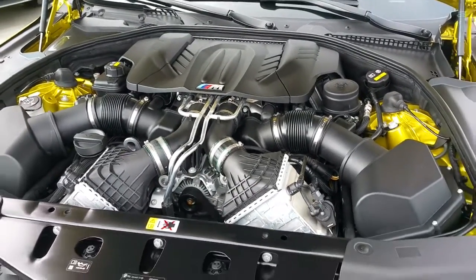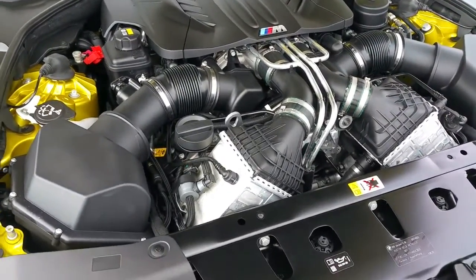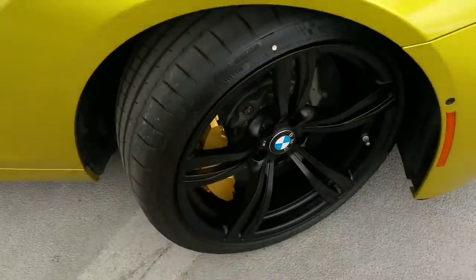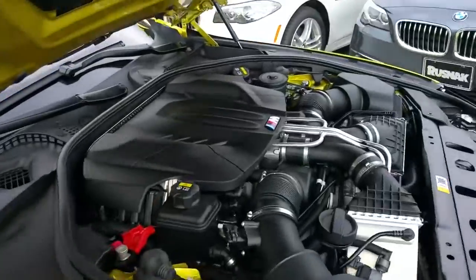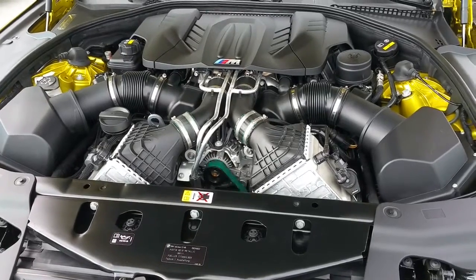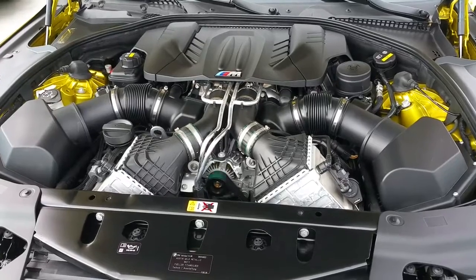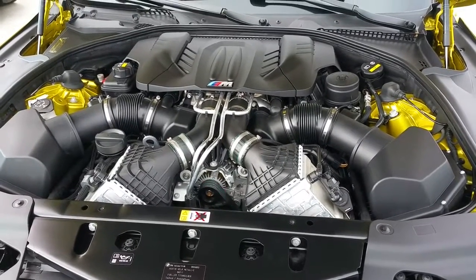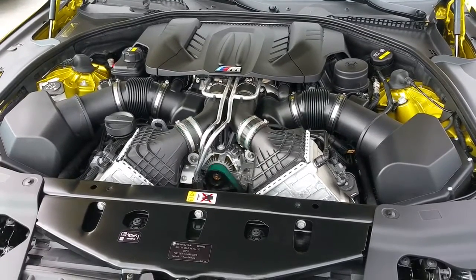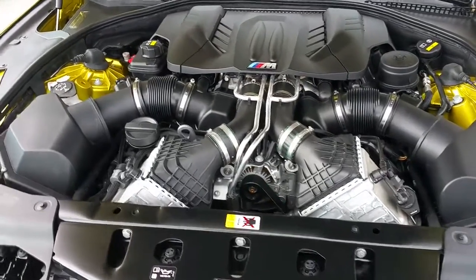Just give it a little rev — but look at that engine, it is packed in there. Notice how far back that engine is from the wheel well — you've got a really nice weight balance in this car. The 0-to-60 is 3.8 seconds, not too bad for a car that weighs 4,250 pounds. It's just over 196 inches long, just over 54 inches tall, and just under 75 inches wide.